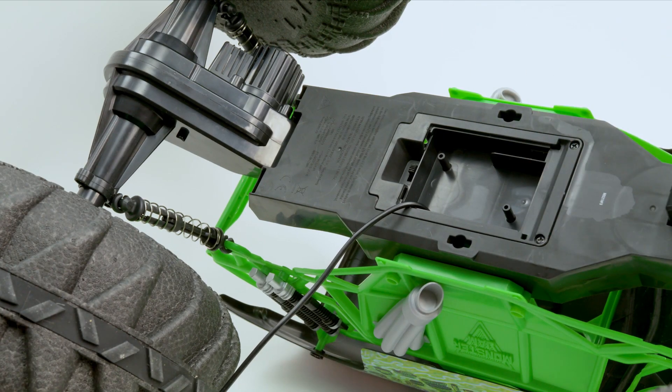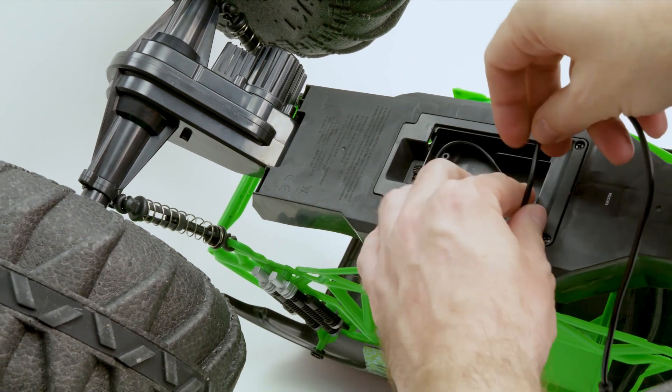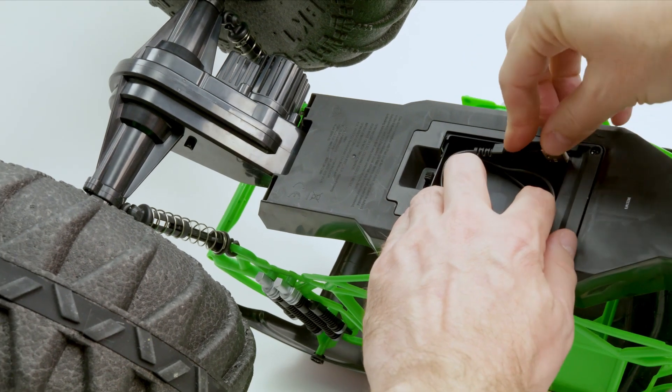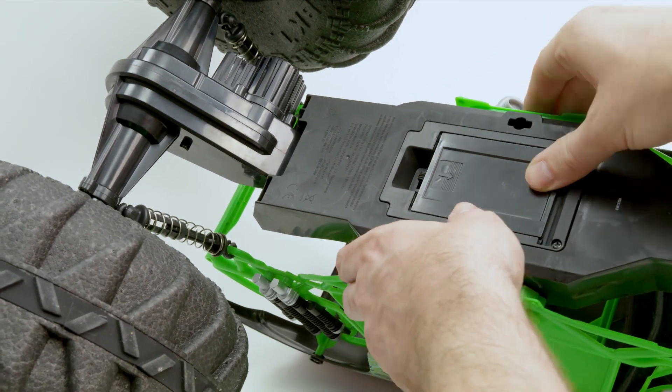Once your Mega Grave Digger is fully charged, unplug the USB cable, wrap it around the pegs in the cable compartment, and set the USB head in the provided slot. Then slide the panel back in place.